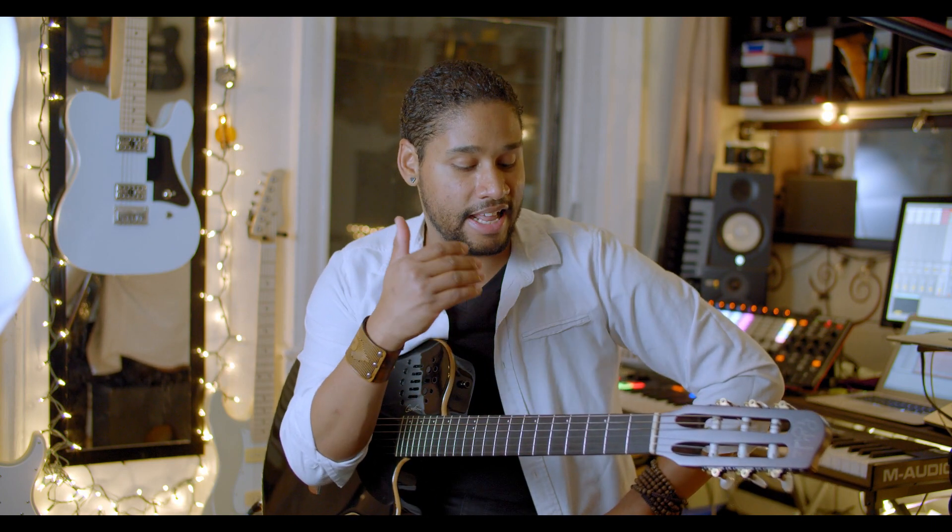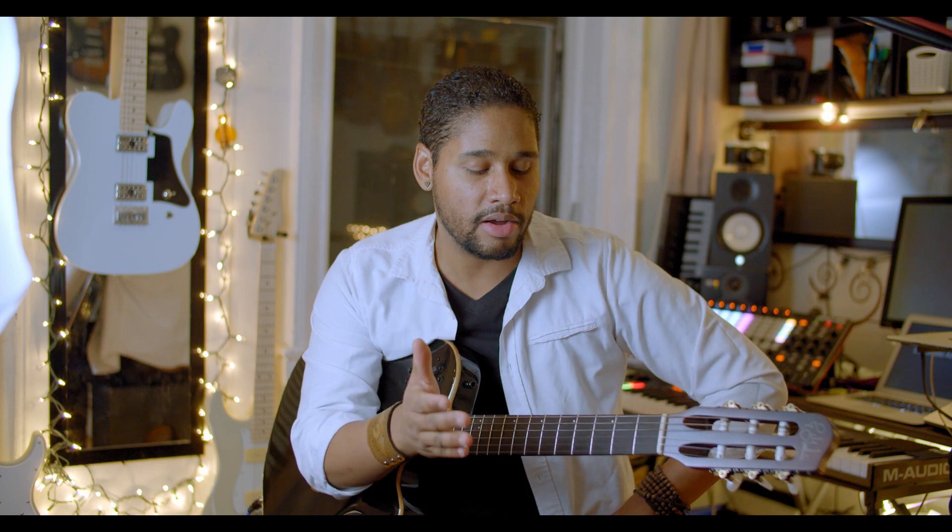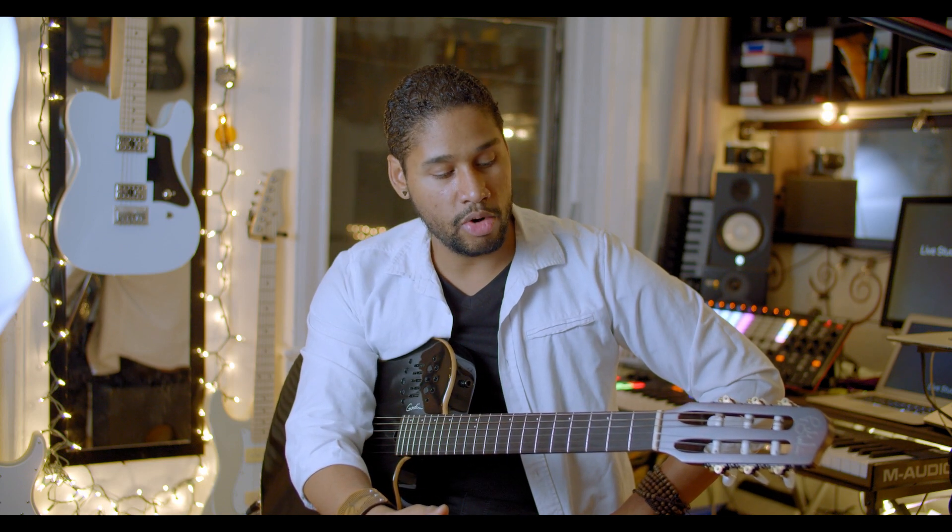Long story short, I grew up with nylon string guitars. I wrote a song the very first day that I got this guitar — I just wrote it very quickly, because I felt at home, I felt I could express myself through it. The instrument is a carrier for us to express the way we feel and hopefully connect with people. And Godin are doing a fantastic job at creating inspiring, effective hybrid instruments for folks to communicate their ideas.